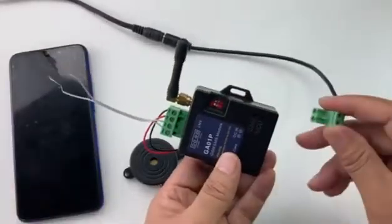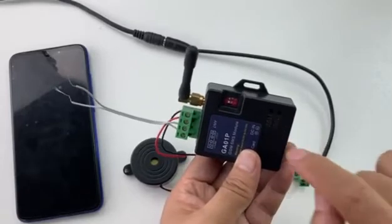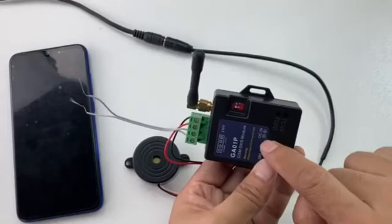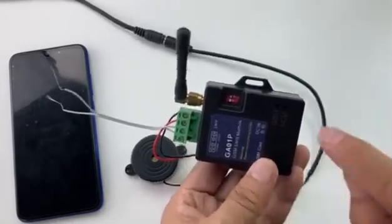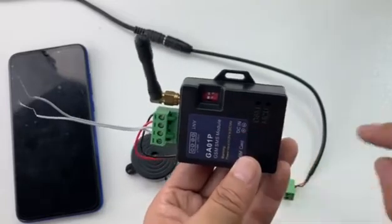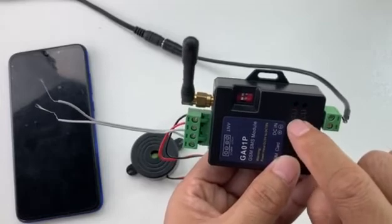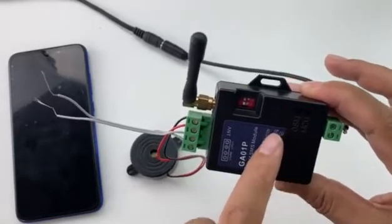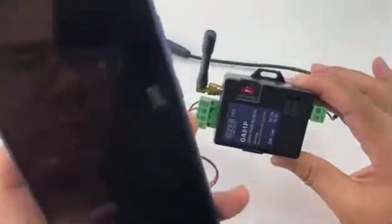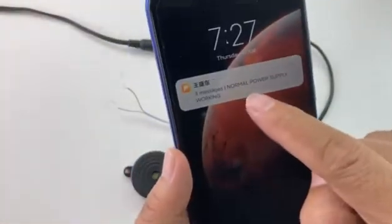If the power supply comes back to normal and we power on again, the device will send out another SMS reporting the power is back to normal. After sending the SMS, the device will go into power safe mode — the GSM module will be powered off to save the battery. The MCU LED will flash quickly one time every few seconds to show it is still working but in power safe mode. We power on again — the device returns to normal, GSM starts to connect again, and after connecting, the device sends the alarm SMS: 'Normal power supply working.'